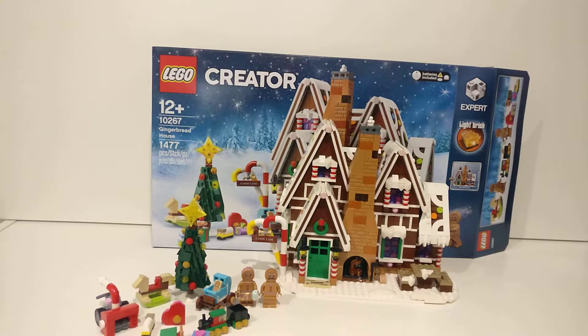This is the Gingerbread House, which I am a huge fan of. It is a very nice looking house, not too difficult to build — well, that's just what I found. If you are a younger builder, you should get your parents to help, as this is expert level.